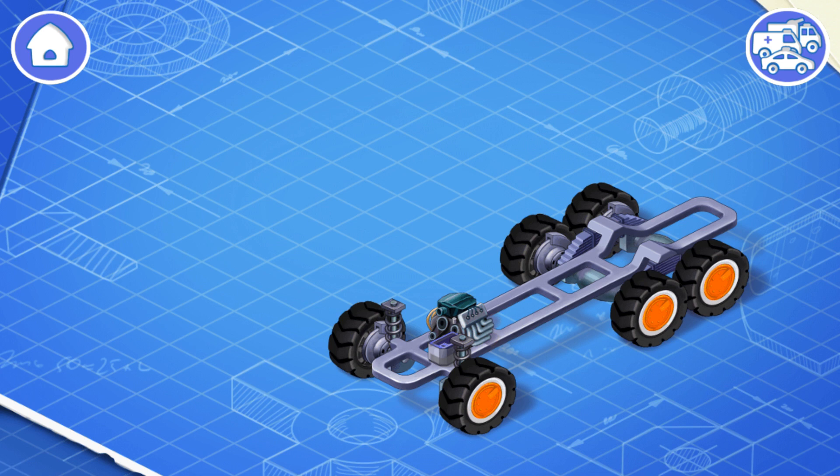The engine makes the wheels turn so the car can move, and the battery helps start the engine and provides power for headlights, controls, and other systems.